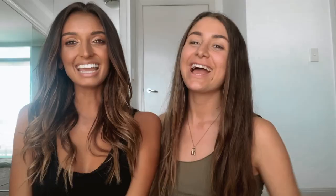And that's a wrap! Hope you guys enjoyed watching how we shoot together. Don't forget to like and subscribe — see you next time!